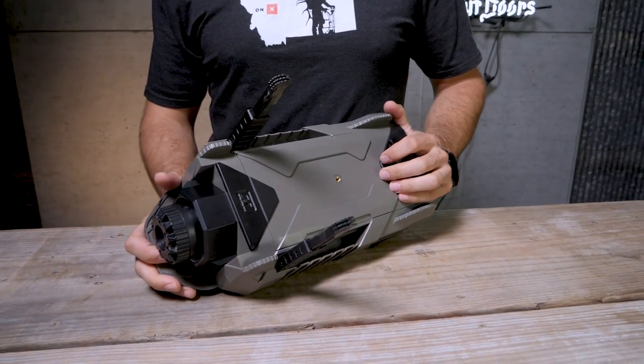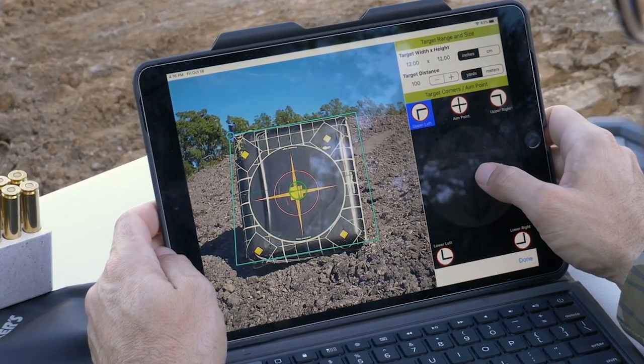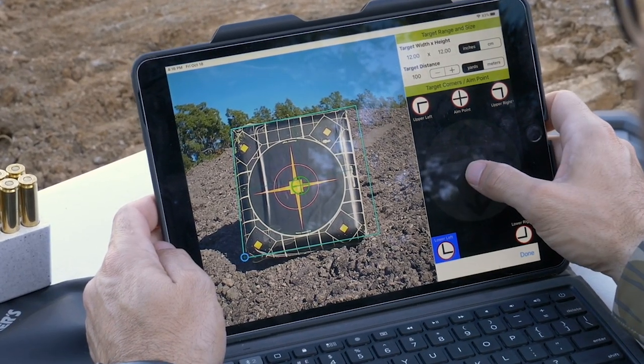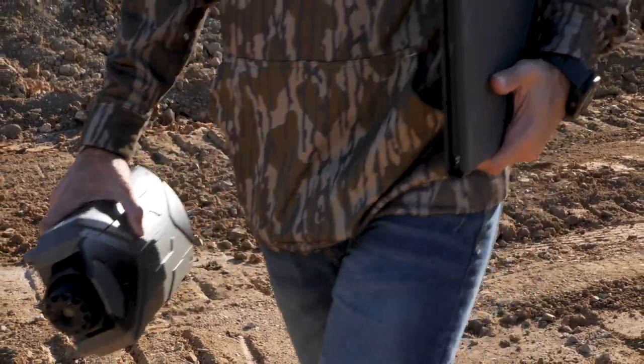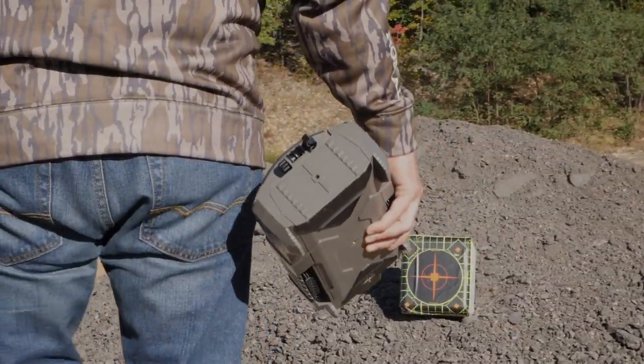Use these adjustable legs and the pivoting camera lens to get a clean view of your target. In low light conditions, switch on the four integrated LEDs to illuminate the target face. Since the Target Manager app actually creates a grid over your target and measures where each shot hits, you'll want to set up the camera centered in front of the target. Just don't shoot it — this plastic housing is durable, but it ain't bulletproof.